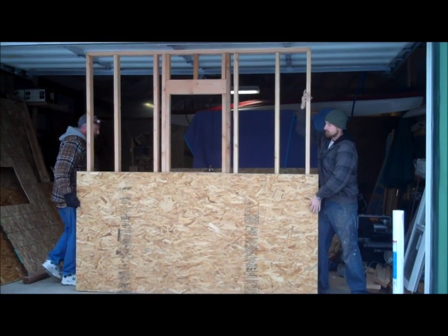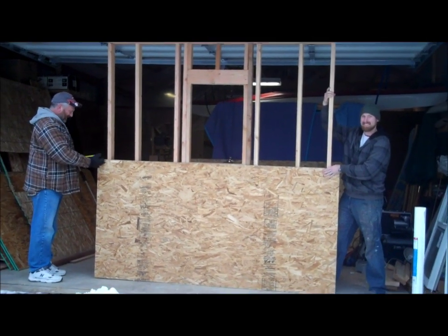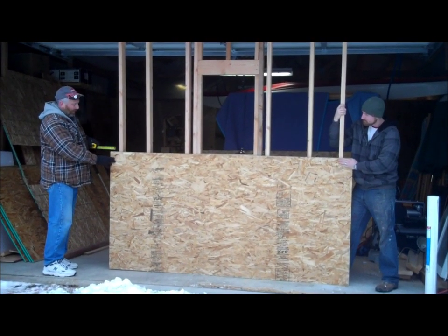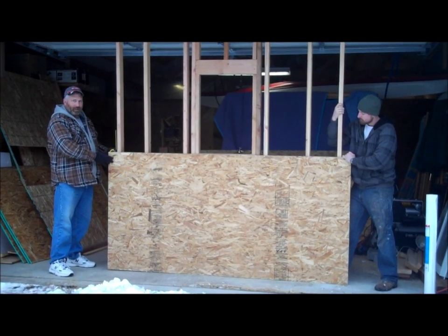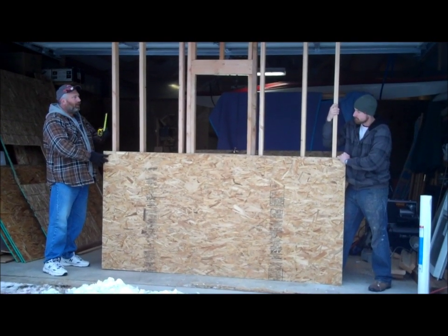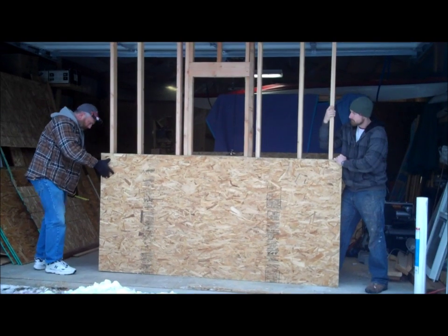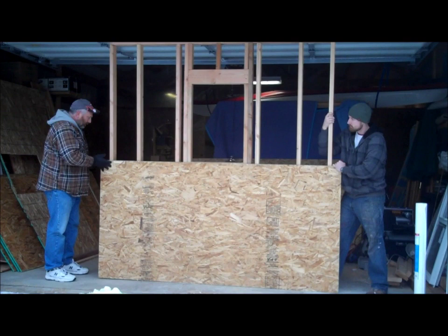I drafted my son-in-law Steven to help me do this. Say hi, Steven. Hello. So what I'm going to do is have a three and a half inch tab on each side. This is an end wall — the side walls in future episodes are going to butt right into this, and that's what's going to help stabilize putting the framing together. So we're just going to make sure we're three and a half inches, and we're good to go.